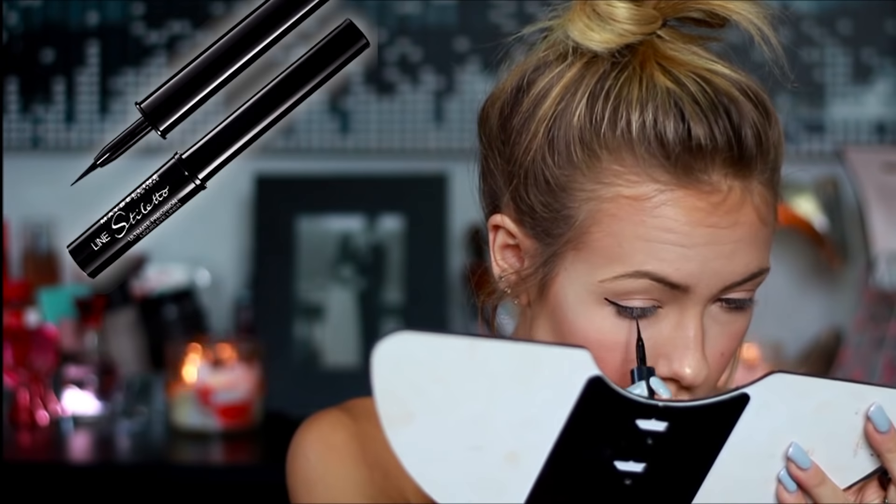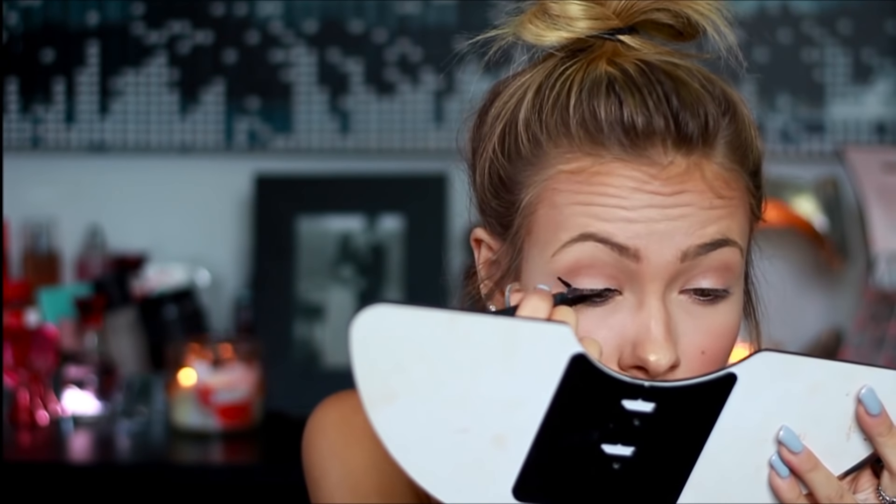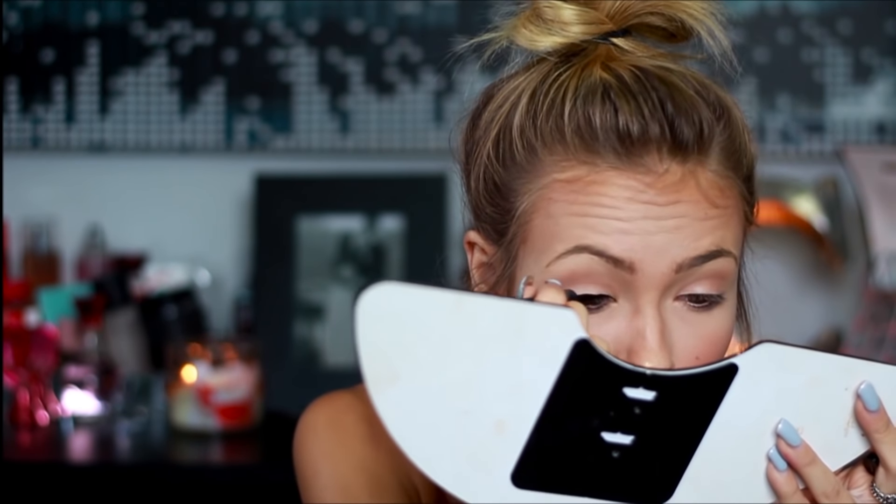I'm just going to go in with my Maybelline Line Stiletto eyeliner and just start by drawing a little wing on each one of my eyes.